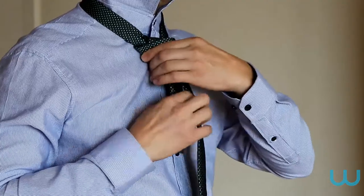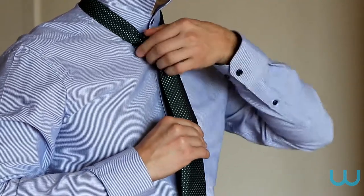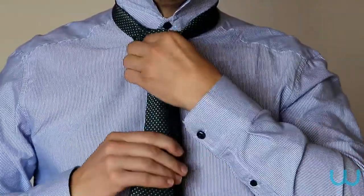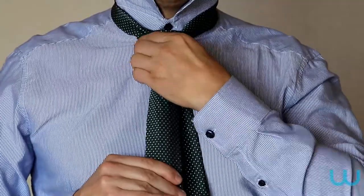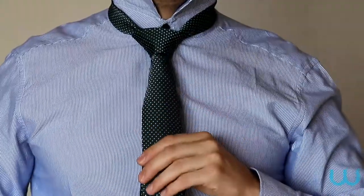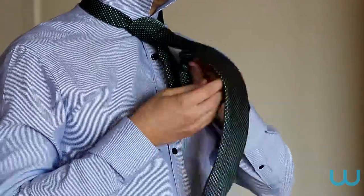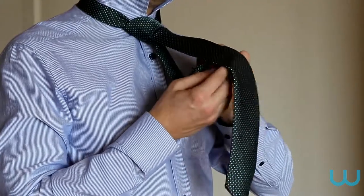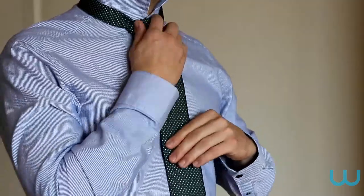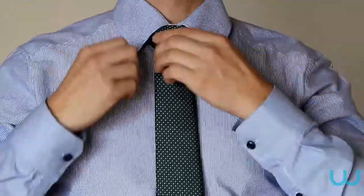Adjust the tie and knot accordingly and gently push up towards your neck. Pull the short end down to tighten. Fold down the shirt collars and make sure the tie is sitting well in the middle of your shirt and the process is complete.